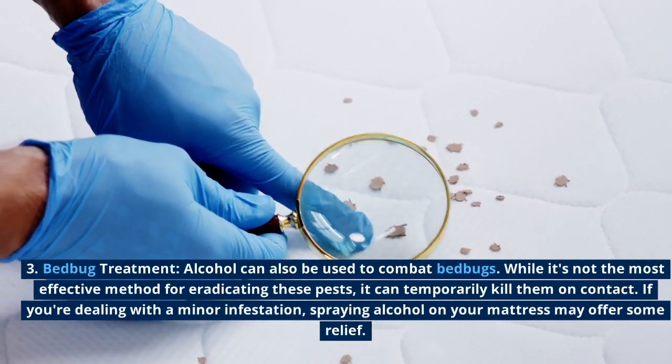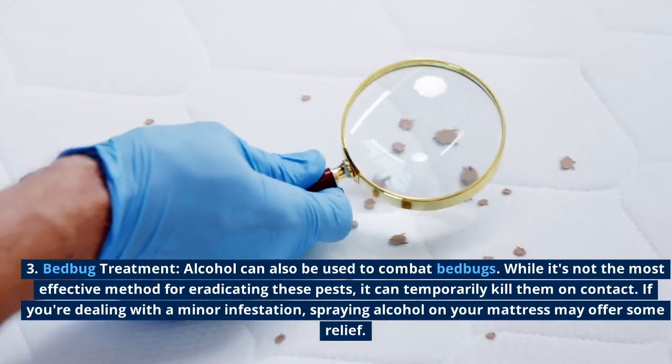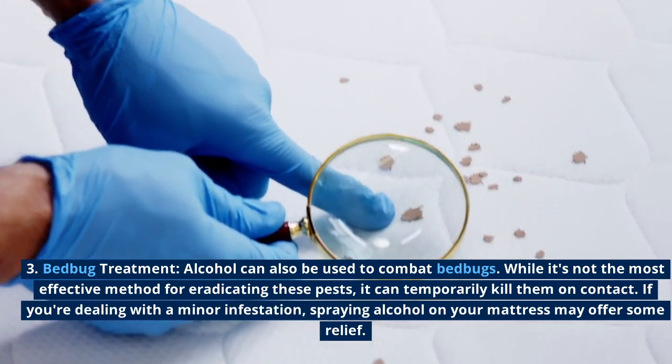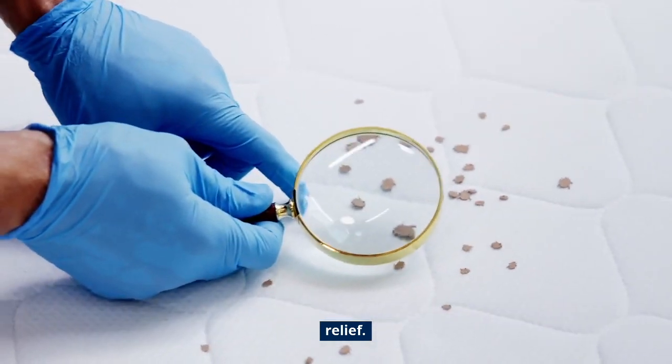Bed bug treatment: alcohol can also be used to combat bed bugs. While it's not the most effective method for eradicating these pests, it can temporarily kill them on contact. If you're dealing with a minor infestation, spraying alcohol on your mattress may offer some relief.